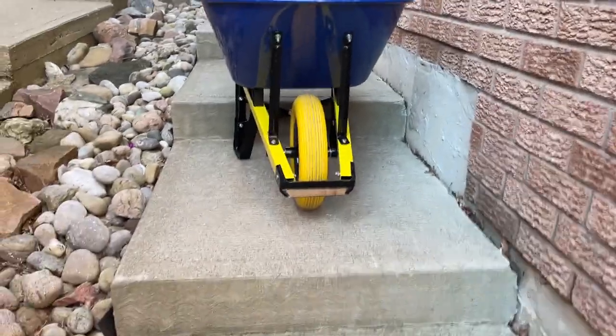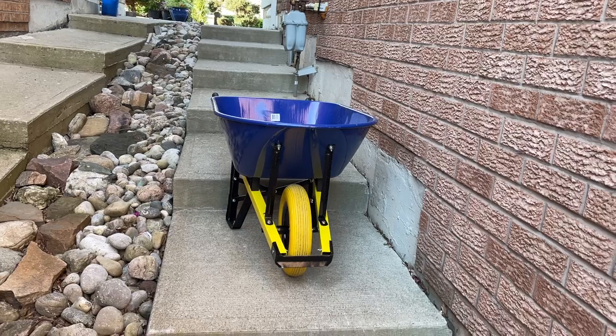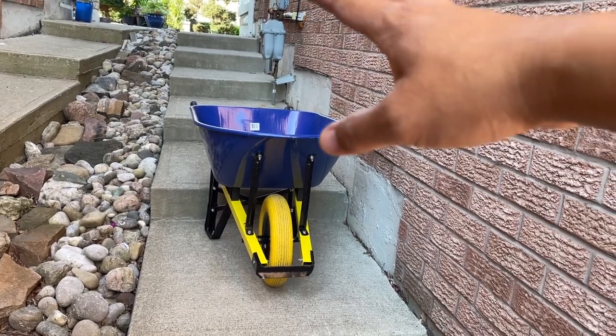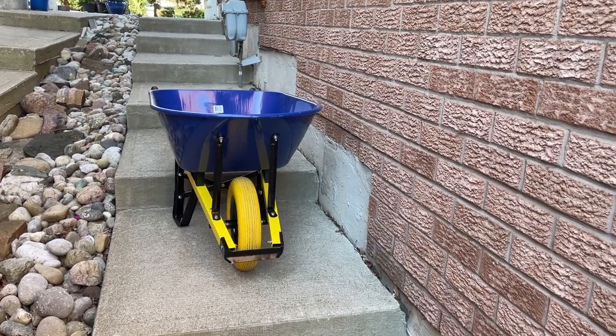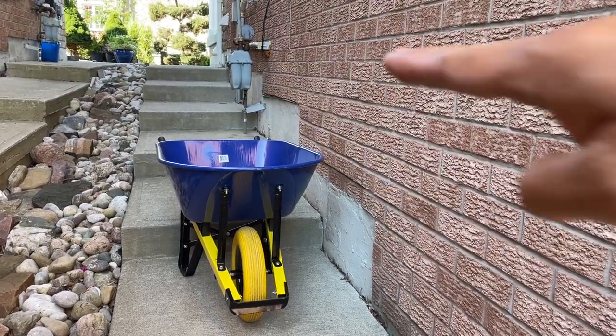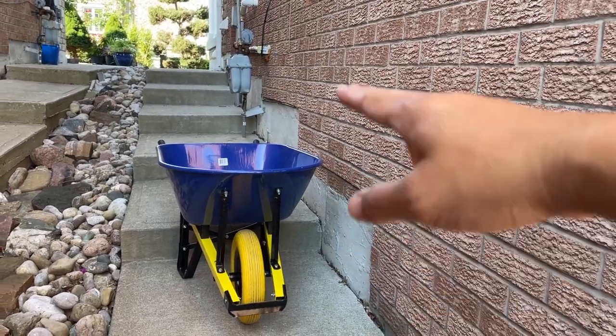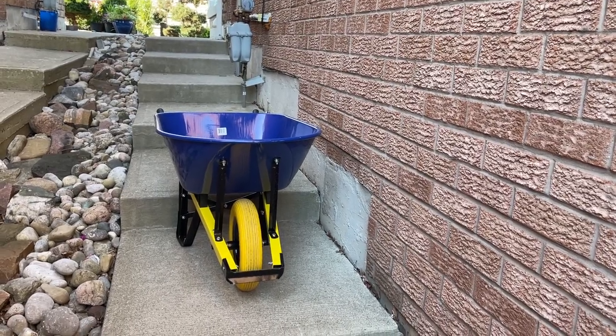Hey everyone, this is Red, your friendly Filipino-Canadian. I am here to solve a problem. If you have a pathway to your backyard that has big steps — like I have a walkout basement — so going to the back it's not a straight path, and you're bringing material from up there to down here and you're having trouble.